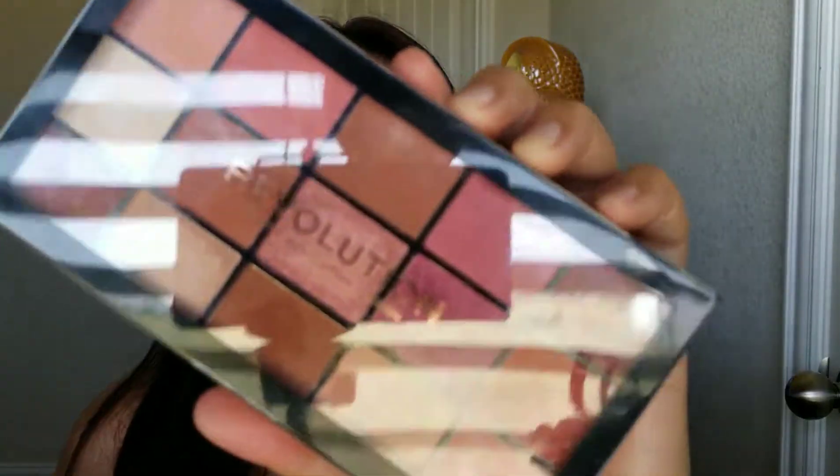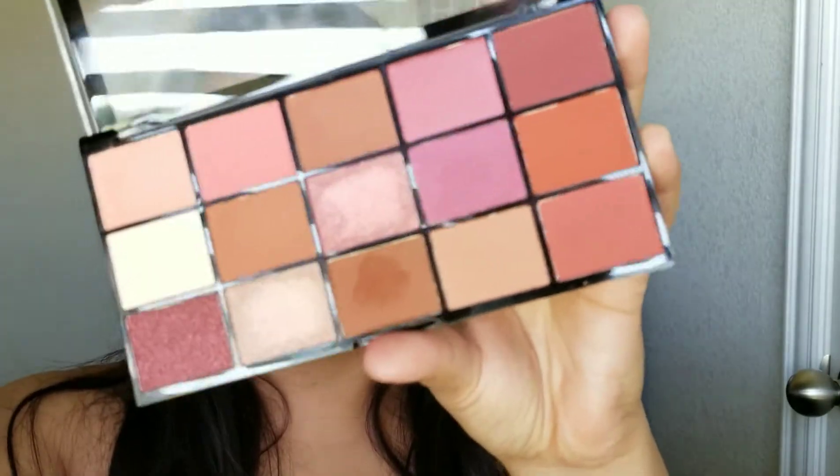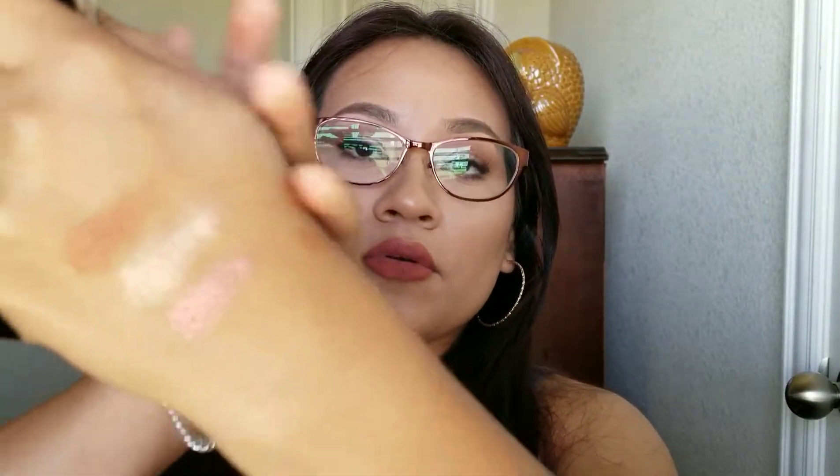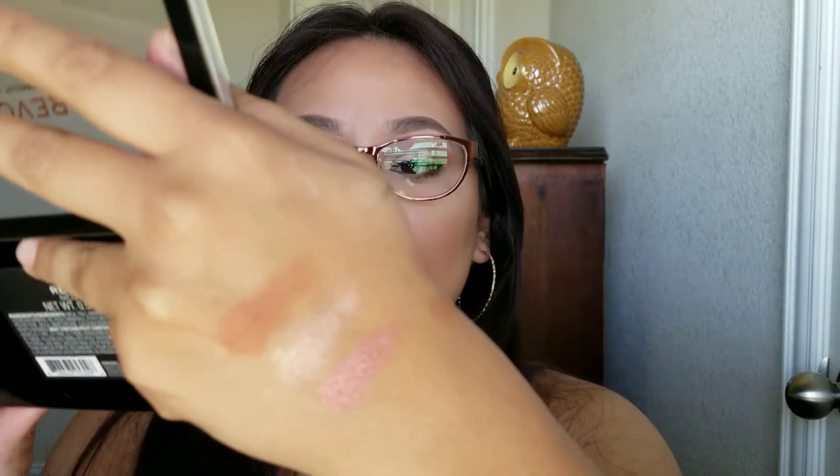At Ulta there was a sale — buy two Makeup Revolution products and get one free. I've been wanting to try out this palette. This one is called Reloaded. I don't have a lot of these types of colors in my collection, so that's why I was more inclined to pick this one up versus the brown-tone and shimmer ones. The shimmer shades are very creamy, and the mattes have great pigmentation as well, especially since this palette is only seven dollars. I really recommend picking it up if you don't have anything like this in your collection.